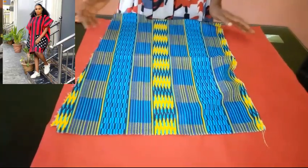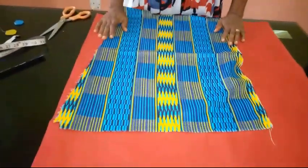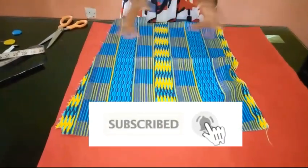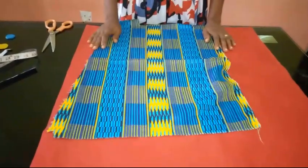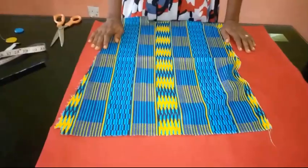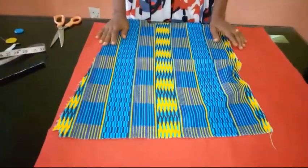If you are new to my channel and this is your first time coming to Stylish Ninja YouTube channel, please do not hesitate to subscribe and like this video if you find it helpful. Hit the bell icon to get an update whenever I upload a new video. So today for this dashiki poncho...